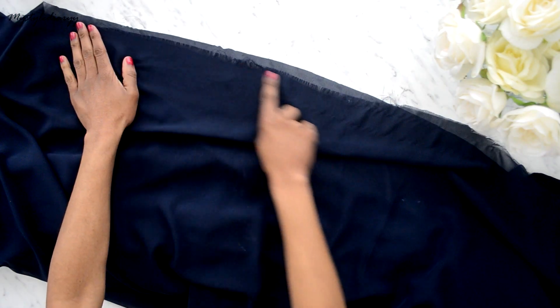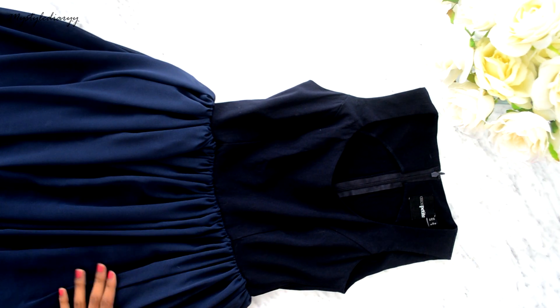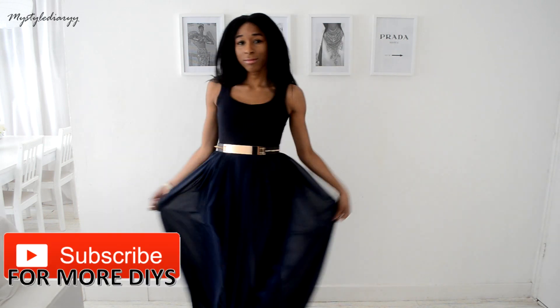Sew the side seams together, leaving a big gap. If you have the dress on, you won't be able to see the gap. You can add some embellishment on the dress, but that is optional.